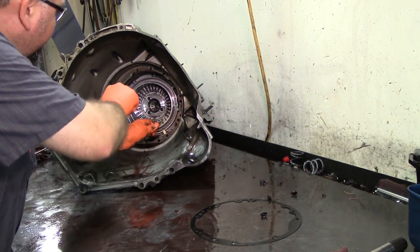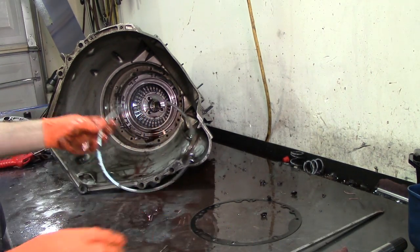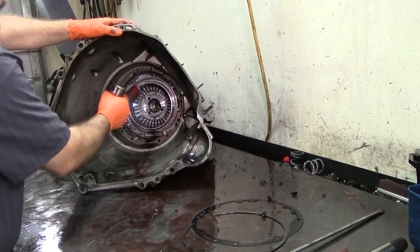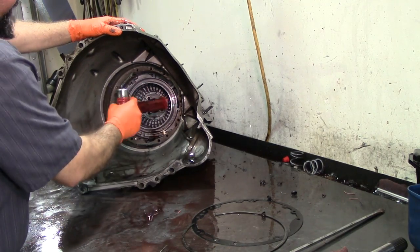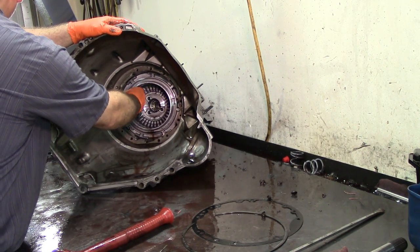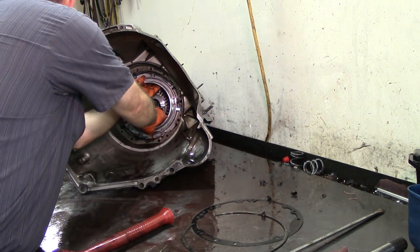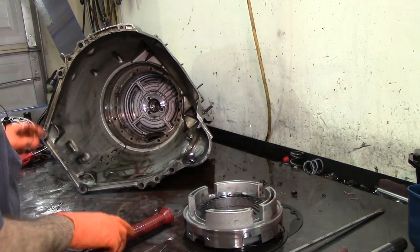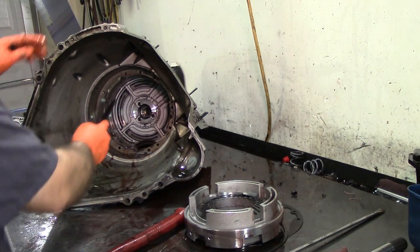Whenever you do one of these units, everybody knows that if you don't do anything to these units you're going to have some issues. Transgo has been out for years and I've used them for many years and they work good. Sometimes on the older FiOD units you would clean the valve body, all the valves would be moving fine, but you would still have issues of it not shifting into overdrive. You'd install one of those kits and that would take care of the problem.